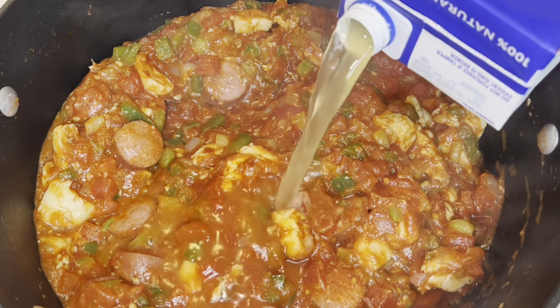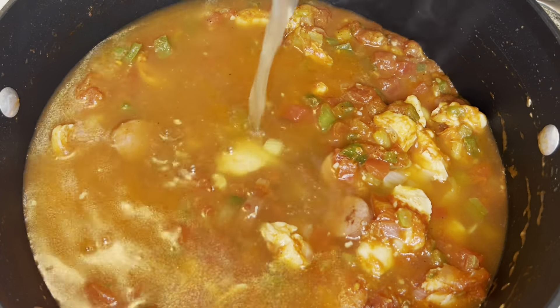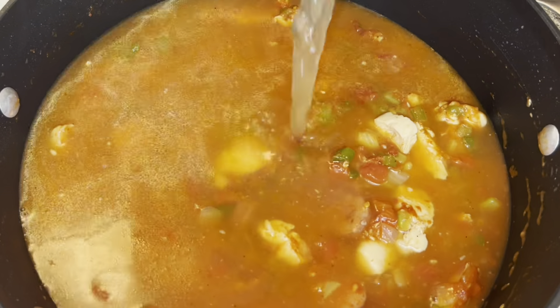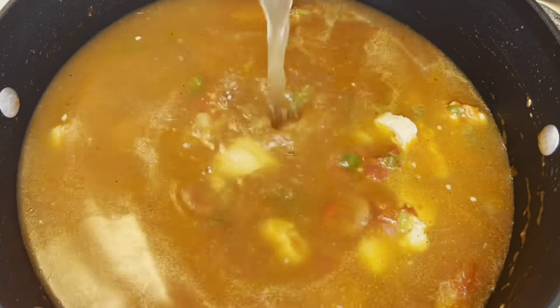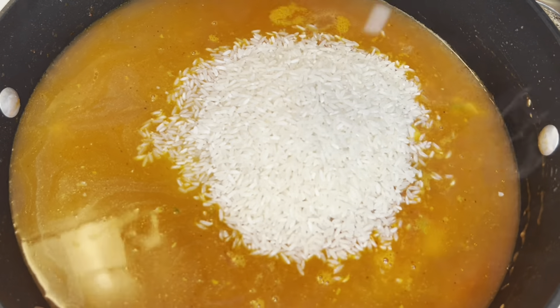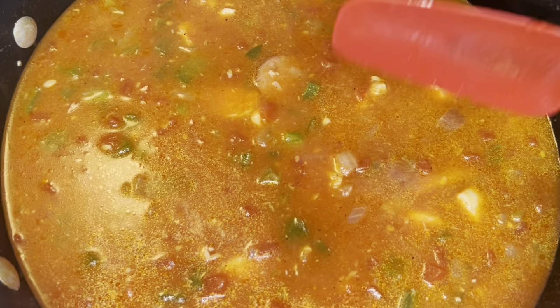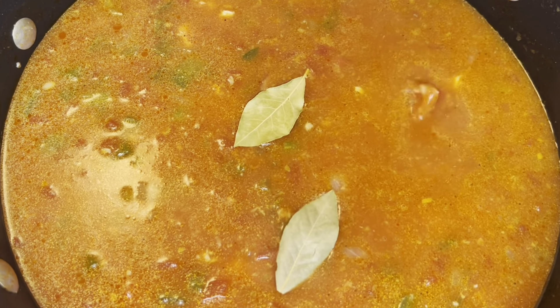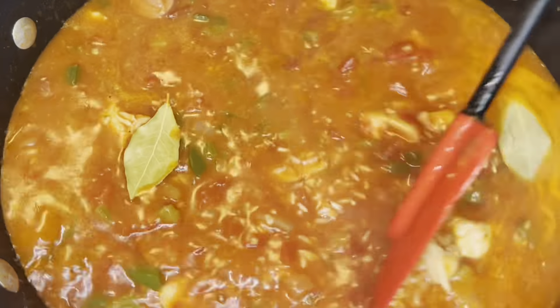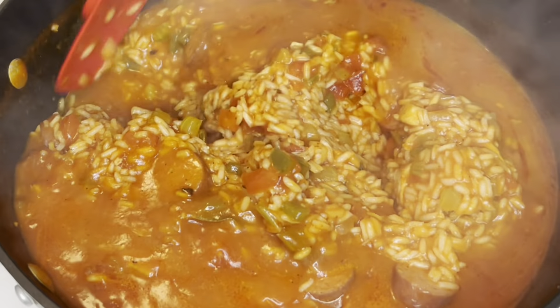Next, you're going to add 32 ounces of chicken broth. Then you're going to add one and a half cups of long grain white rice. Mix that together until it's well combined, then you're going to add two to three bay leaves. Add a lid to the top and you're going to allow the rice to cook until it is done. This usually takes anywhere from 20 to about 25 minutes. You're going to cook this at about a medium-low heat — you want to avoid your rice scorching the bottom of the pot.